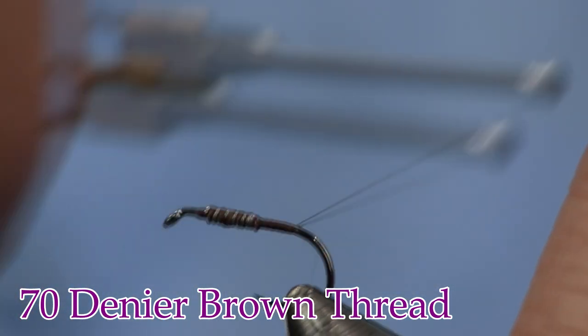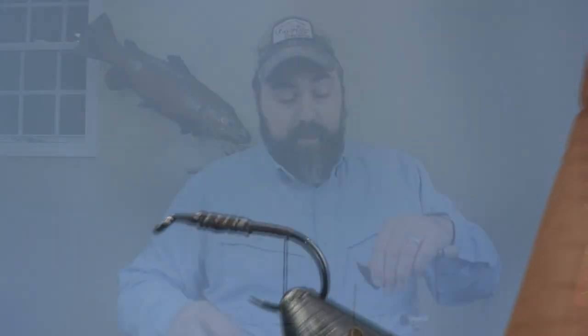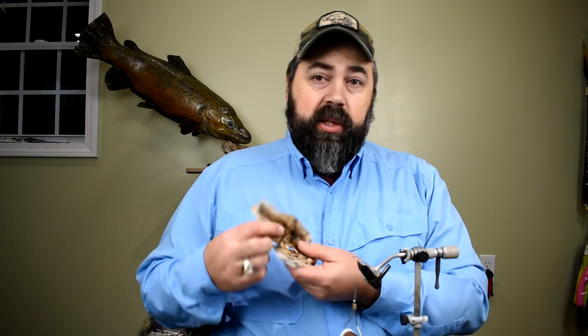For thread, I'm using 70 denier brown. The next thing we're going to use is a hare's mask. This is just an old rabbit that I shot years ago and preserved myself. We carry them at the shop, and it's a lot simpler to buy than to mess around with all this. I did taxidermy for years. Soak it in a borax solution — that'll help kill the bugs — then you can stretch it. I stretched this one out on a board, pinned it down, and then salted it and let it dry. Borax will bug-proof it.